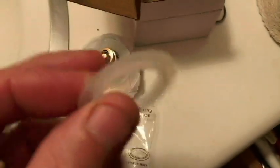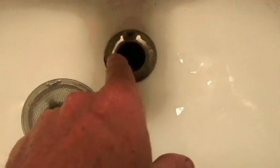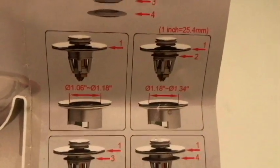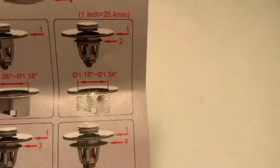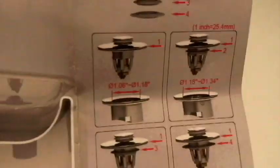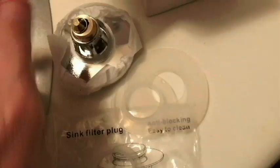Number four is the big one, then number three and number two. I've measured my opening at one and one-eighth inch, which is about 1.12 inches, so I'm going with the first option. One and a quarter inch would be 1.25 inches, but we don't need the rubber — just going straight to the stopper.